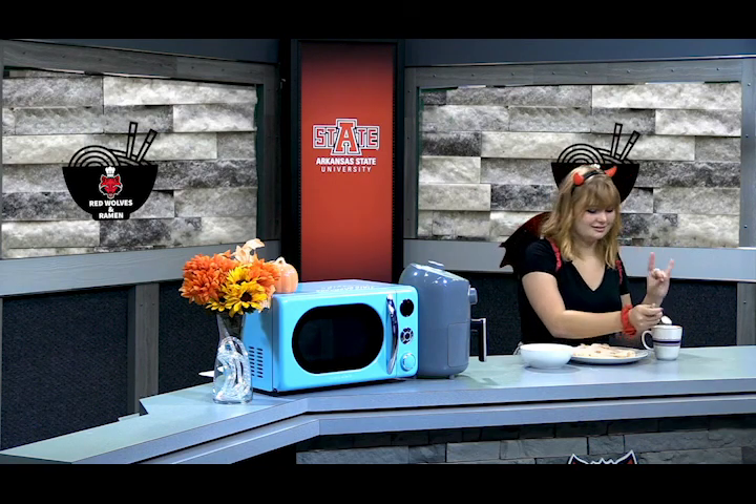And while your quesadilla is cooling off, go ahead and cook your tomato soup according to the package. Now that both things are ready, go ahead and serve your quesadilla with your tomato soup. Thank you for joining us at Red Wolves and Ramen. Make sure to follow ASU TV on social media to keep up with us. I hope you enjoy your pumpkin pie in a mug and your spooky jack-o'-lantern quesadillas. Now dig in and wolves up!